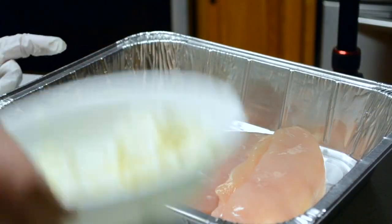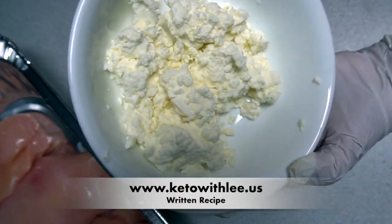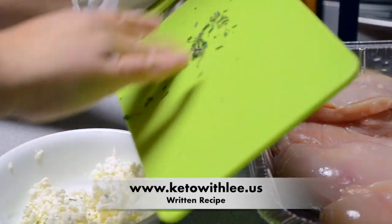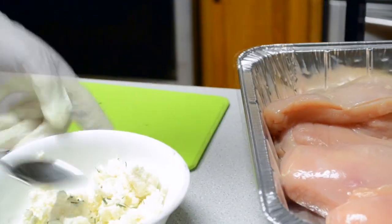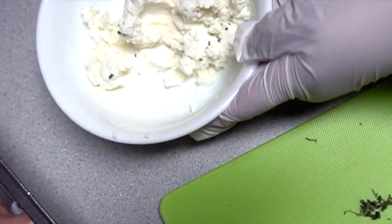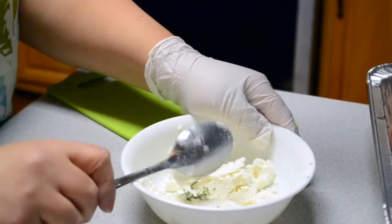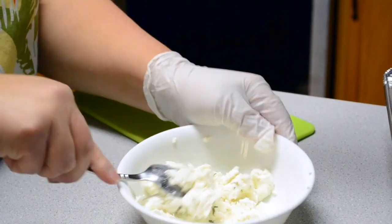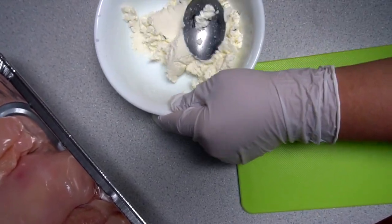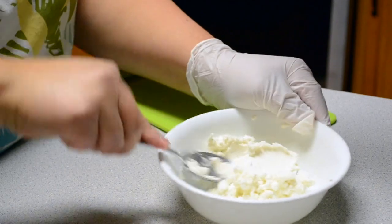This is what we're going to do with the rosemary — we're actually going to put it into the goat cheese. Here is the goat cheese; that's what four ounces looks like. I'm going to sprinkle in the rosemary and mix it in, so that when we stuff the chicken it will be nicely seasoned. Since it's very little, I just want every bite to be as even as possible.